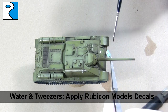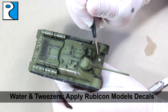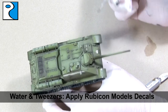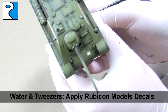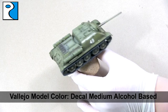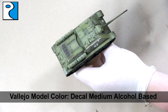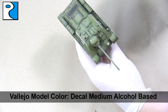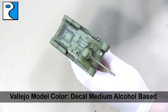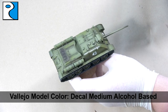Using water and tweezers I am going to apply my Rubicon Models decals. I'm not going to use that many on this vehicle — just a couple of numbers and a divisional icon. I went for the bear because I like the idea of this vehicle being called the Russian bear. To make those really blend into the vehicle I'm going to use Humbrol ModelCote decal medium, which is an alcohol-based product. What it does is it slightly melts decals so you don't see the film around them, which is a minimal issue with Rubicon decals anyway due to the thin carrier film they use.